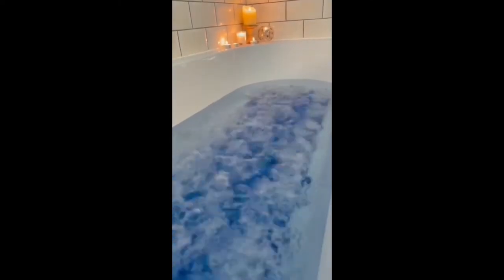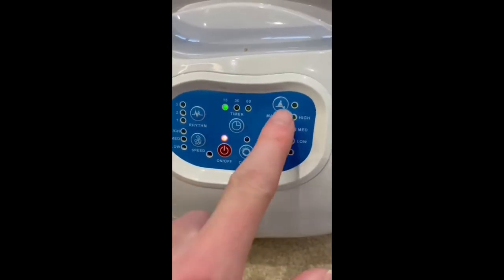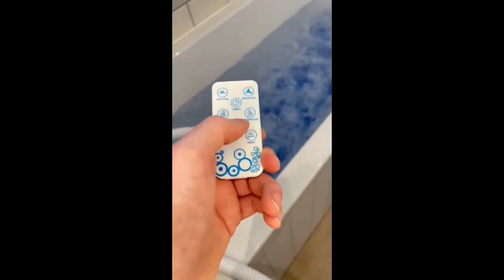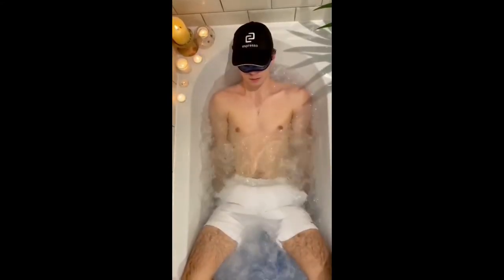This is a 350 pound mat that turns any bath into a jacuzzi. To install it you just attach the mat to the pump and fire her up. You can then set the speed and rhythm of the bubbles with a remote. Using the mat releases negative ions which boost the immune system and helps with anxiety.